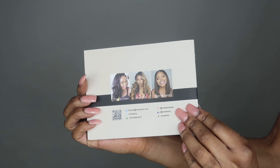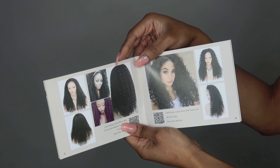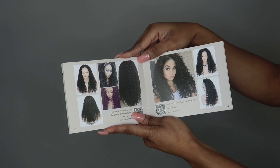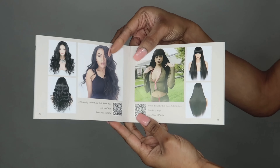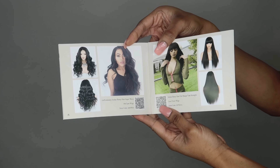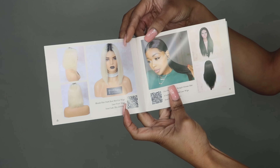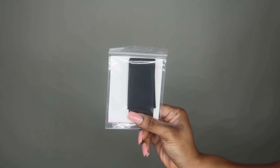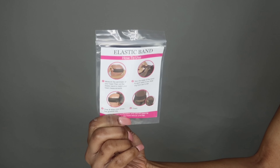They sent me an invisible HD transparent single knot silky straight frontal wig. It is a 13x4 frontal and it is super bomb. It came with a little brochure, an elastic band so you can adjust the straps in the back and make it tighter and glueless, and it also came with a wig cap.